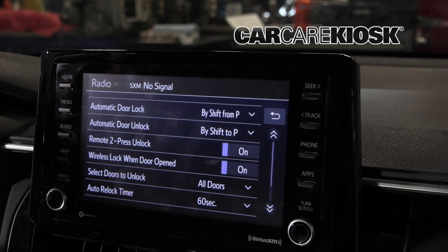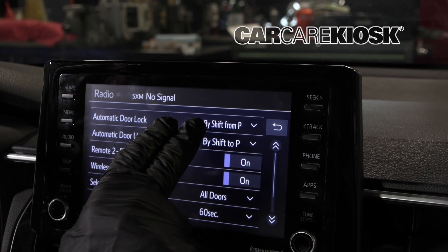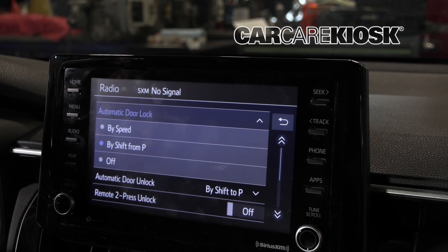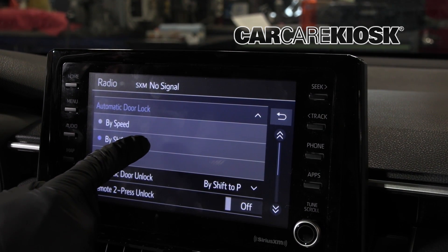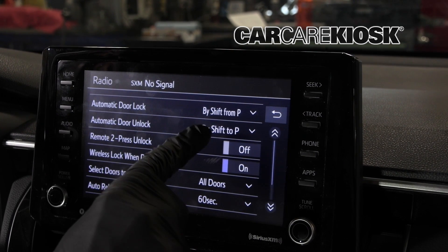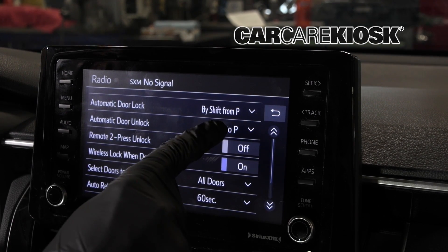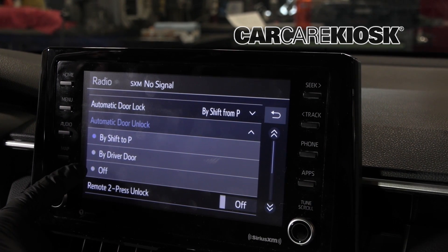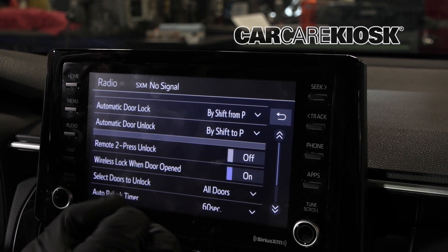You've got the door lock settings — the automatic door lock. Basically, if you shift from park and go into drive, that's going to turn on. You have a few options: it can lock by speed when you put the car out of park, or you can completely turn it off. The automatic door lock unlock is the same — once you shift to park, it will unlock the car. You can set it to only unlock the driver's side door, turn it off, or set it up however you want.